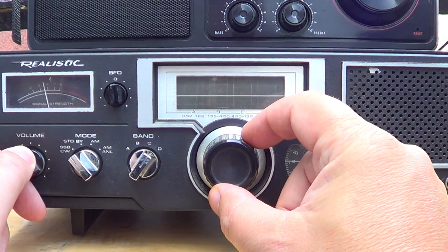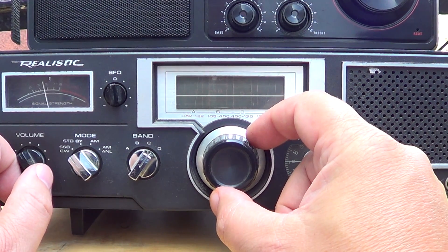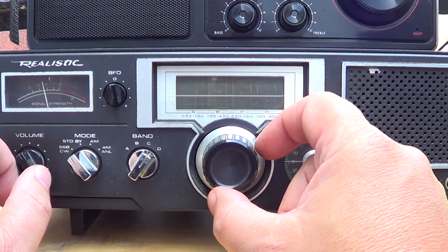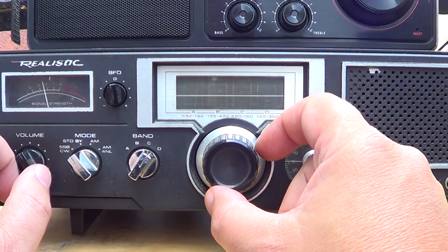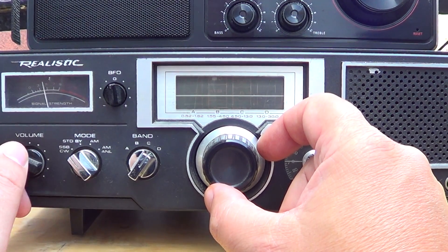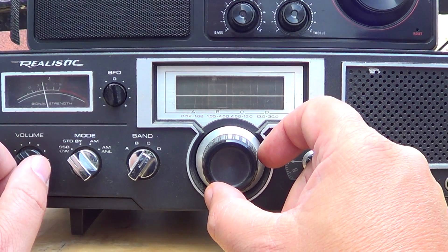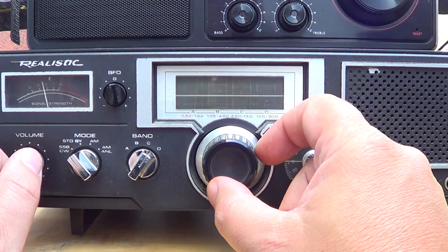When I look at the radio I'm just amazed at how I listened to the world with this, and even decoded some radio teletype back then using the Commodore 64 SWL cartridge — but man, it was tough.